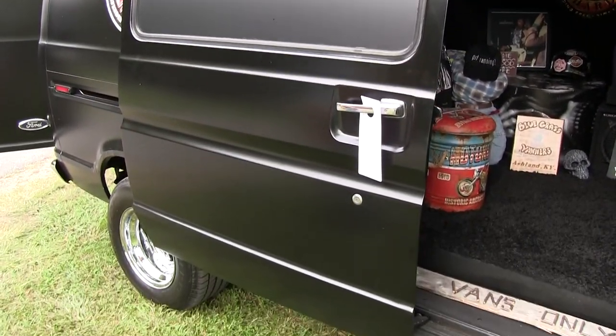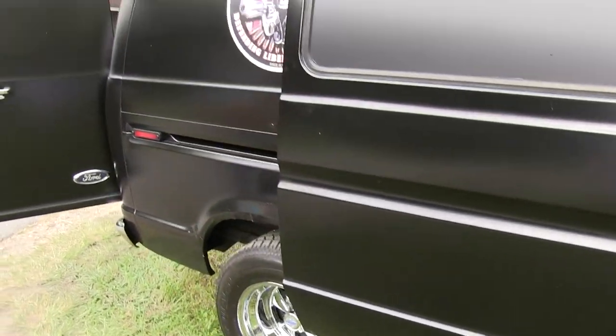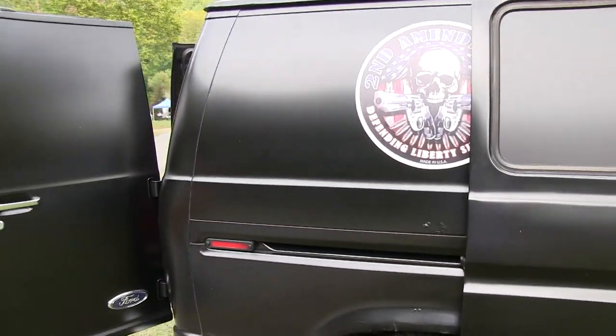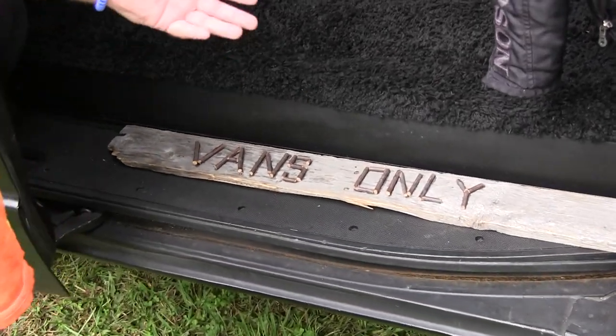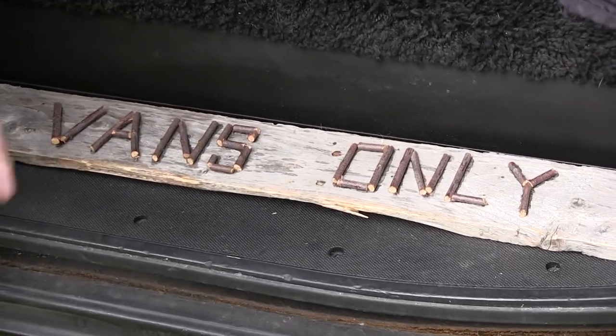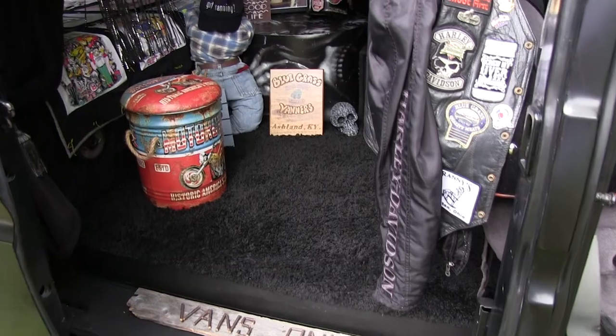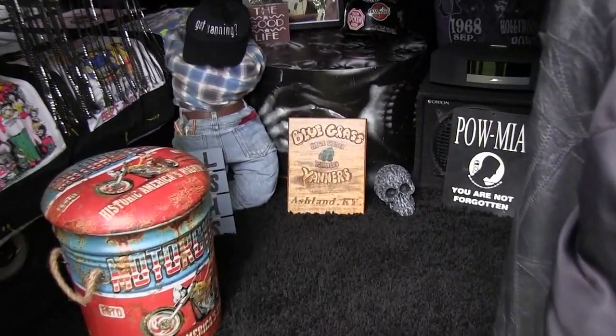But it's fun getting it out and moving down the highway with our club, the Bluegrass Vanners out of Ashland, Kentucky. I made the van zone — that's just out of some old trees in the fall of the year. I cut that out and put it in just for van zone and stuff. There's the club right there, the Bluegrass Vanners. The club's been around since 1974.